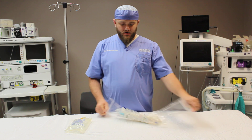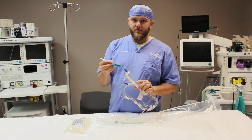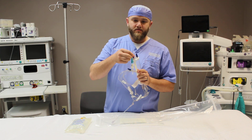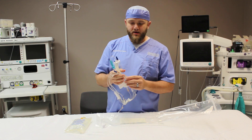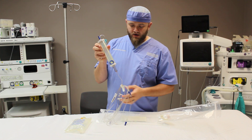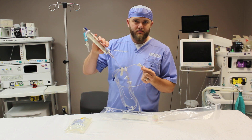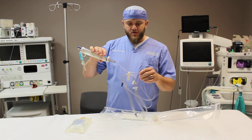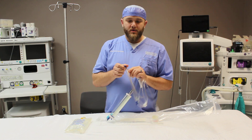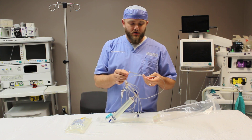This is your standard buretrol IV. You're going to identify some key components here: your spike for the IV bag, the on-off clamp, an airway lever, and the buret drip chamber. You also have another roller clamp below the buret chamber — that's going to be your regulating clamp. There are a few slide clamps, some luer lock IV connect needleless ports, and needle ports that are closer to the patient.